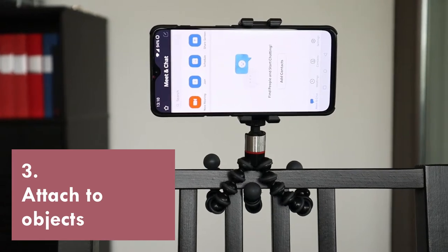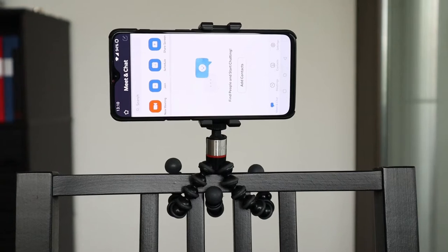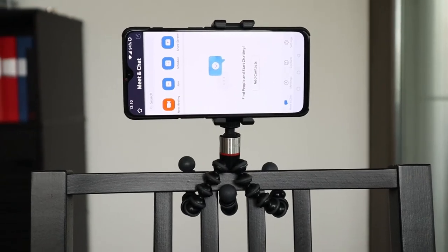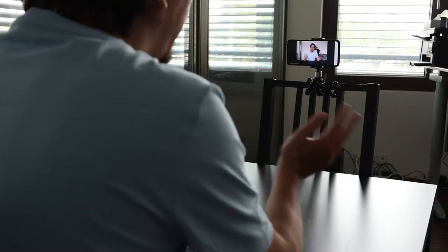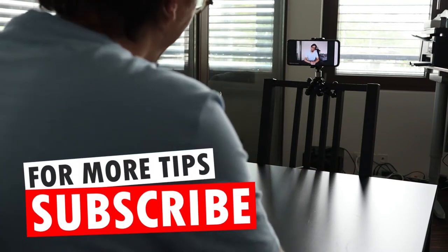These three legs — or arms perhaps — they also bend, and that means that you can attach the GripTight One to almost anything by grabbing it. For example, if you're using your phone for video conferencing, it is important to have it at eye level. And one way you can use the GripTight One is to grab the back of a chair on the opposite side of the table.